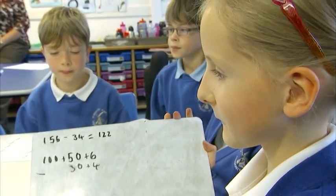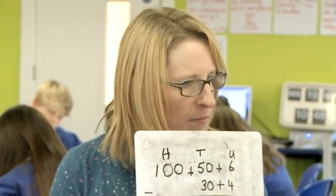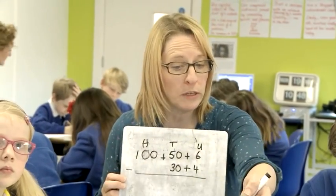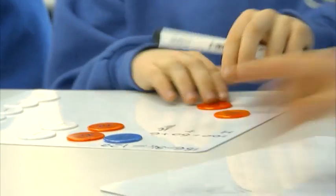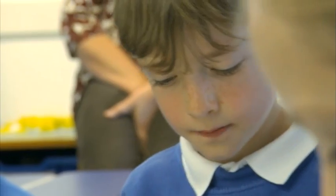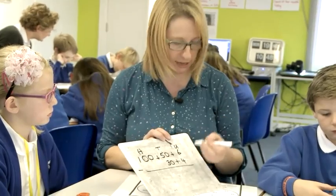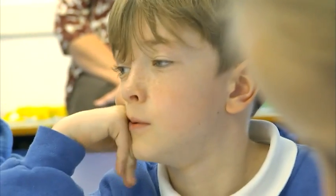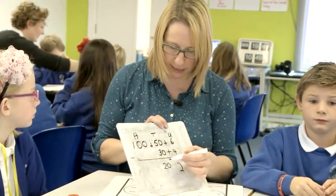That's the hundreds, the tens, and the units. That's right — if we keep everything in a column of the same value, it helps us. Isn't that what you did when you set out your counters? You had the hundreds together, the tens together, and the units together. So if we write it down that way, it's easier to subtract. 6 units subtract 4 units — what are you left with? 50 subtract 30 is 20. 100 subtract 0 is 100.